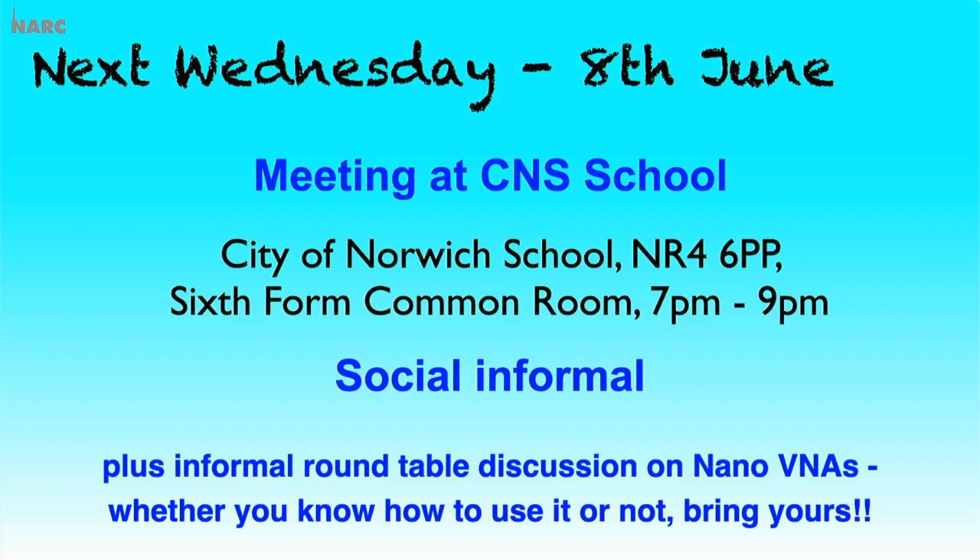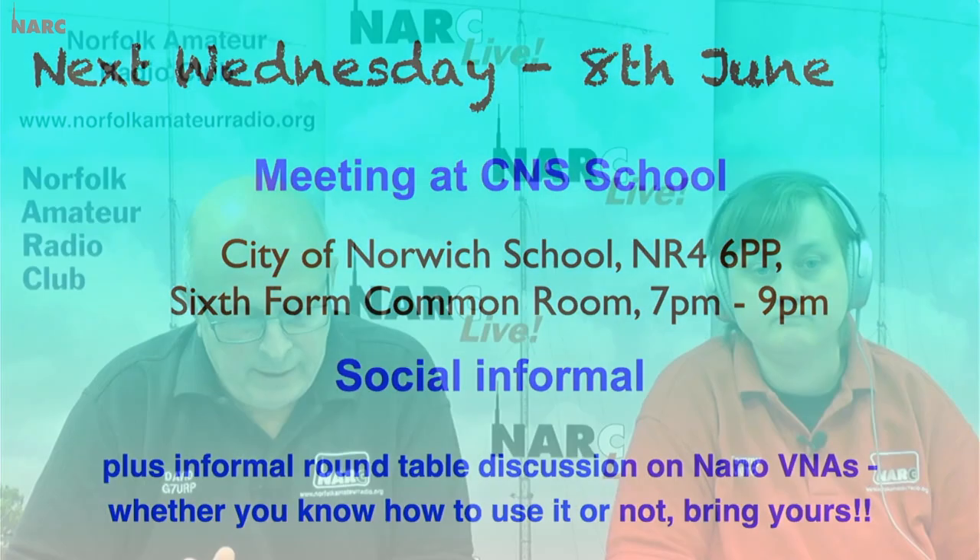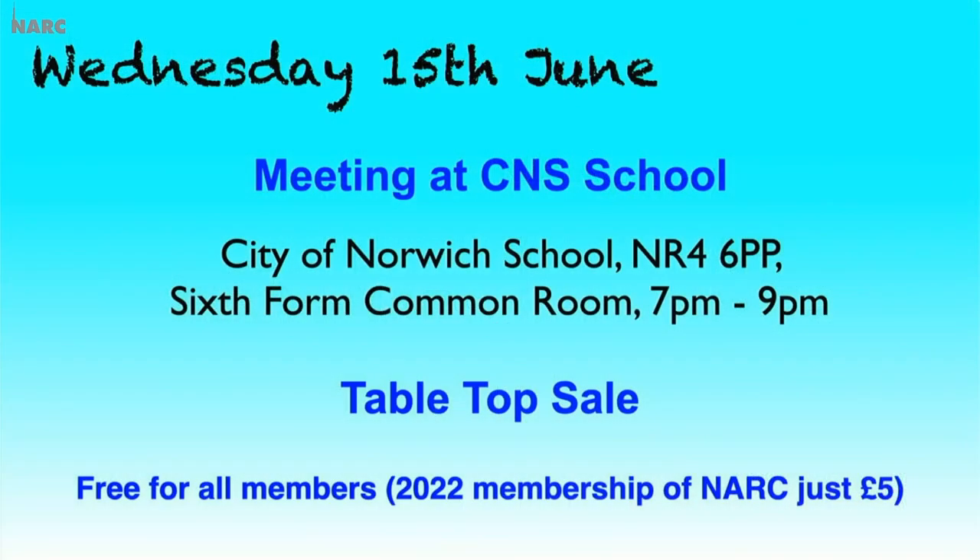Stuart is one who suggested this, so take them along — you'll learn how to get more from it and share with others. It's not a talk, it's a social informal. Even if you're thinking of buying one and haven't got one, you'll be able to join that discussion. That's next week for real at the CNS School where we meet between 7 and 9. The week after that is the 15th of June — a tabletop sale, absolutely free for all members. If you haven't joined yet, you can join for the rest of the year for just a fiver.